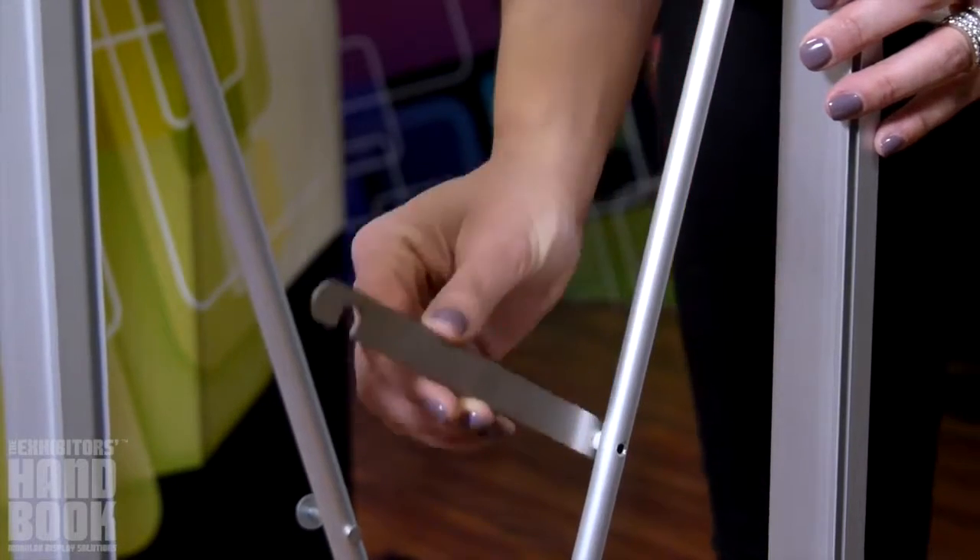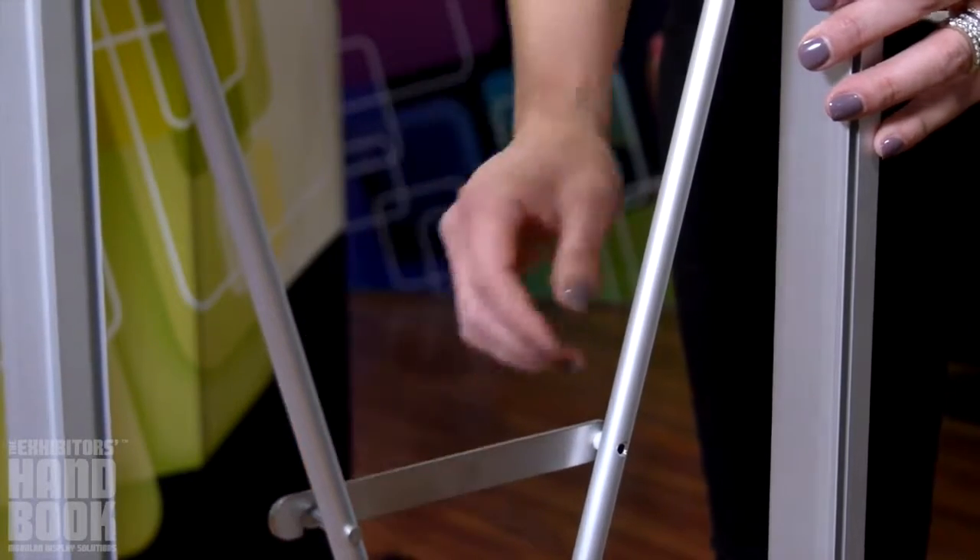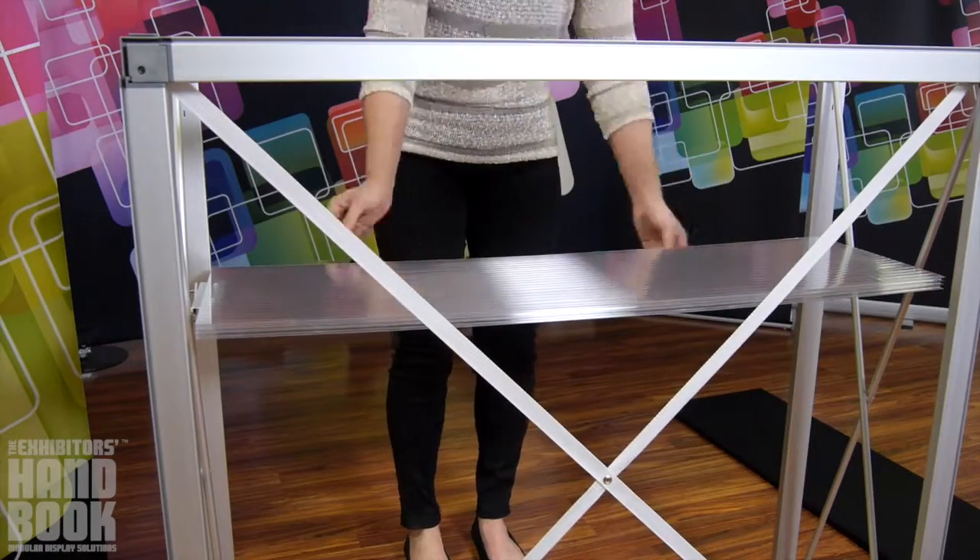Push locking bars on the left and right interior sides of the counter frame into place. The internal shelf rests on top of them to attach.